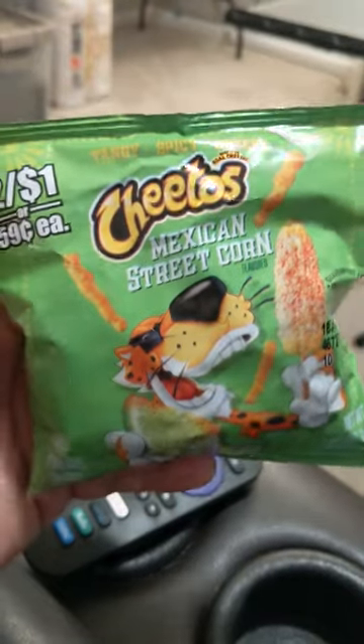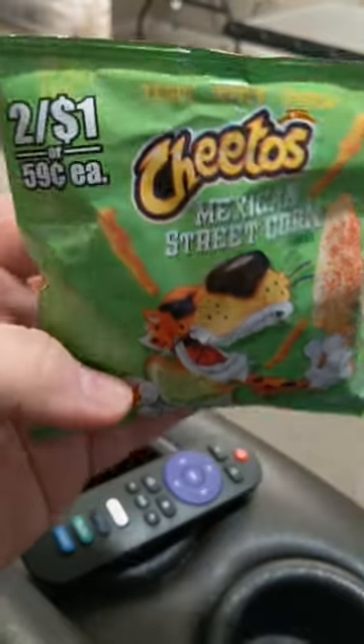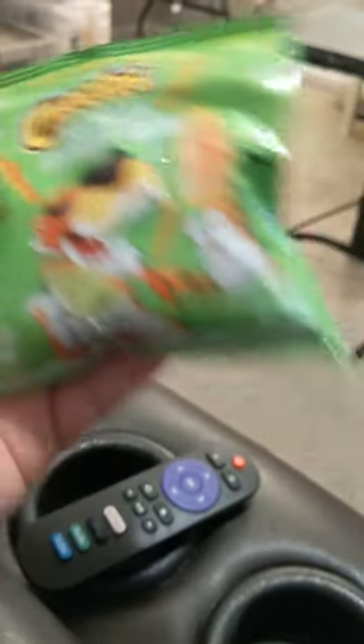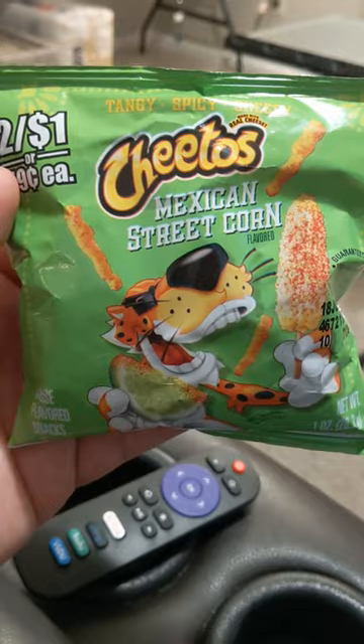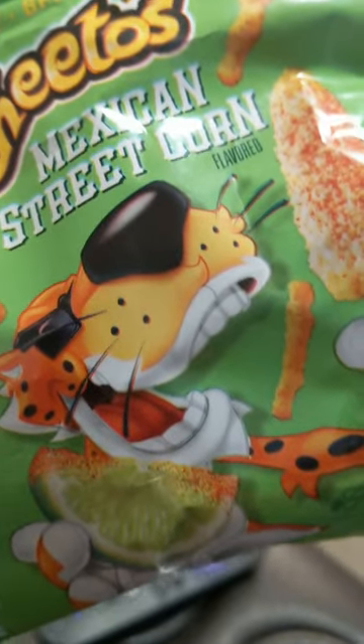Cheetos Mexican street corn. I have a feeling this probably isn't going to be good, but I have to try it anyways. We got tangy, spicy, and cheesy all wrapped in with one good old Chester.